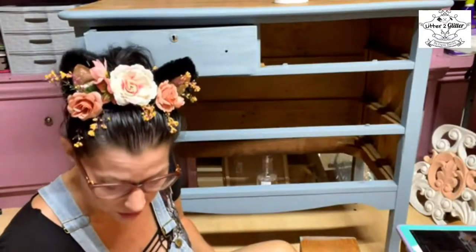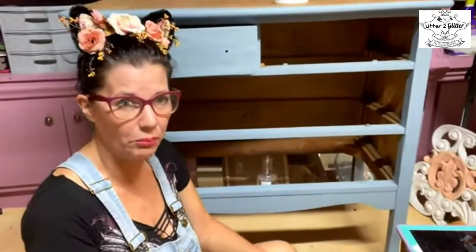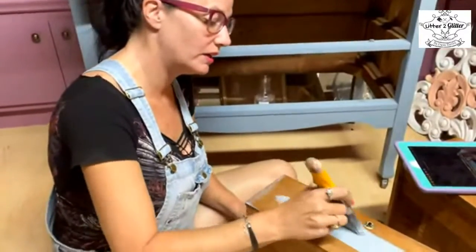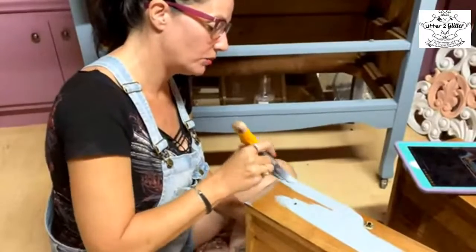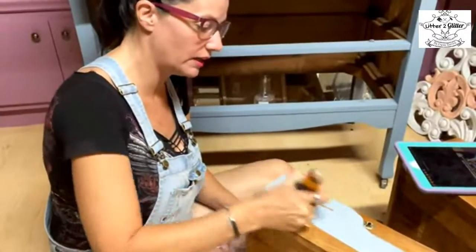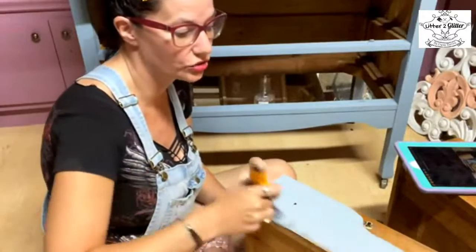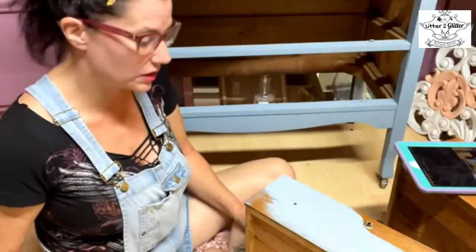Going back to my next drawer, just doing my crumb coat. When this coat dries and I see how much the wood drank in, I will apply another coat as well.